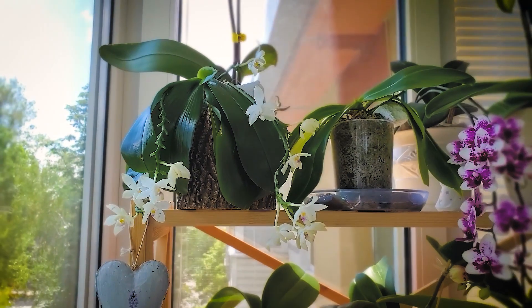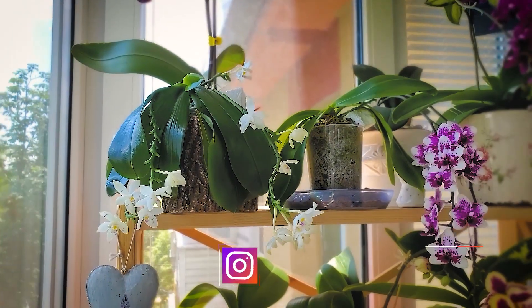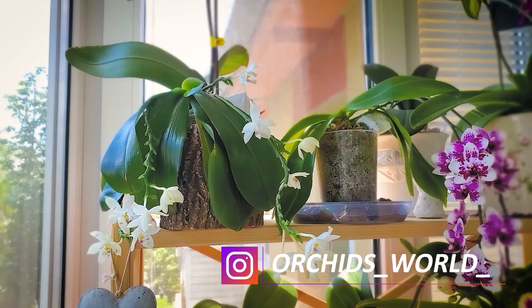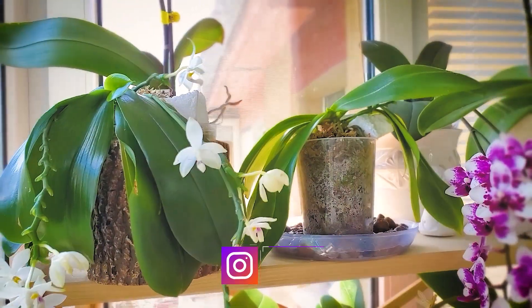Hello everyone, my dear friends, I'm glad to welcome you on my channel. Today I have a look at natural Phalaenopsis tetraspis. In my collection there are two.